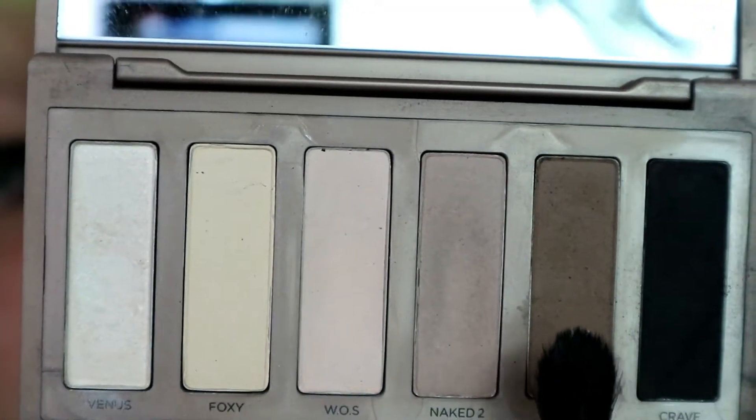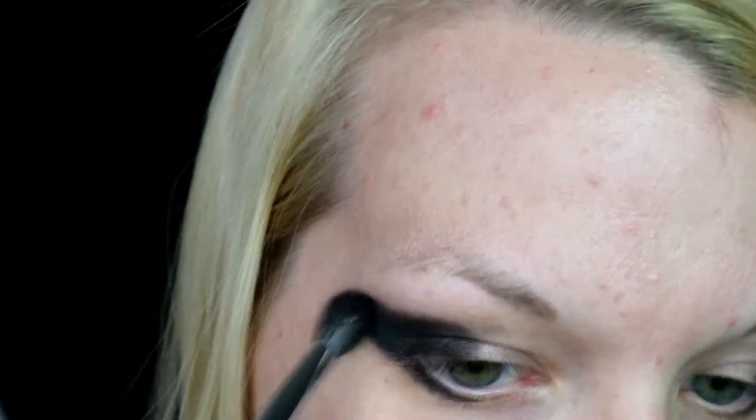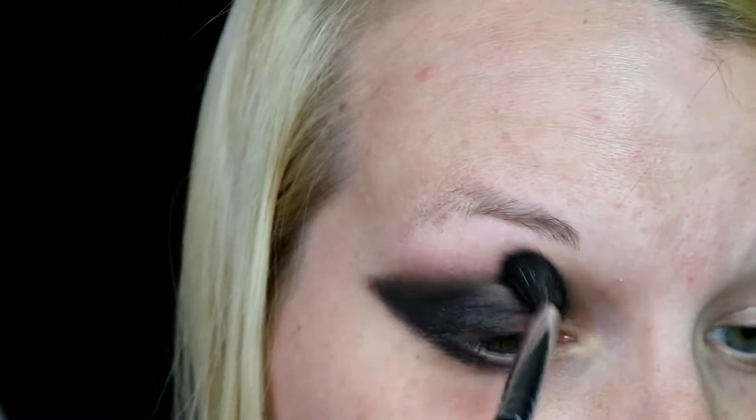Next I'm going in with Faint from the same Naked Basics palette, and I'm just smoking out that black shadow a lot. Again, it is a dirty place — this is going to be a grungy look.